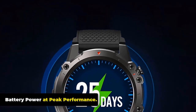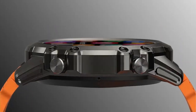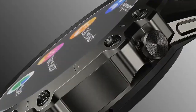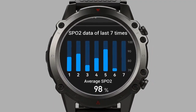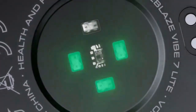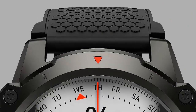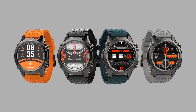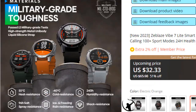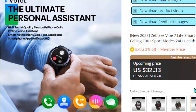Battery Power. The Zeblaze Vibe 7 Lite is powered by a 280mAh LiPol battery, offering standby time of up to 25 days in power-saving mode, up to 14 days in training mode, and up to 74 hours with complete heart rate tracking. For voice calls, it provides 345 minutes. The magnetic charging method takes approximately 1.5 hours. The Vibe 7 Lite smartwatch is a good watch for the price, available on AliExpress.